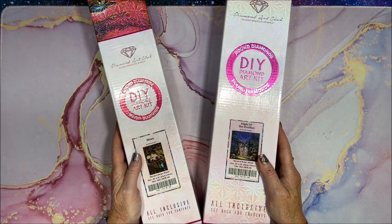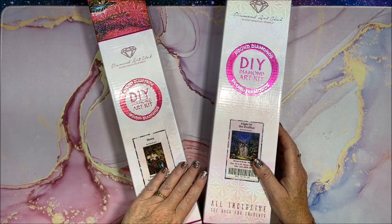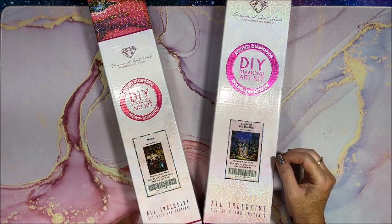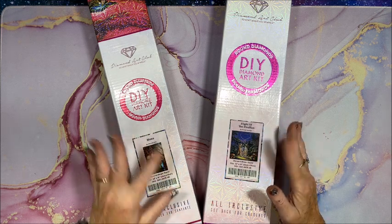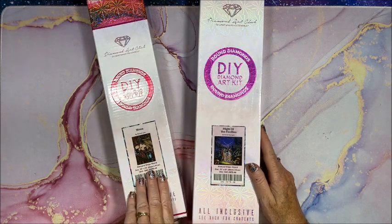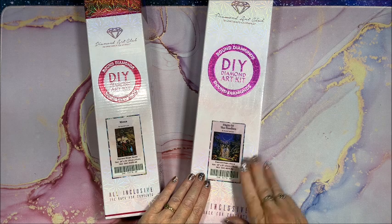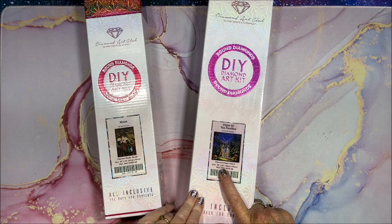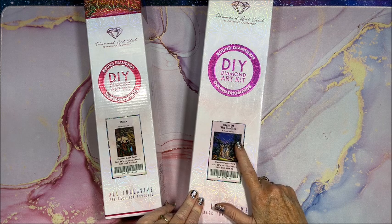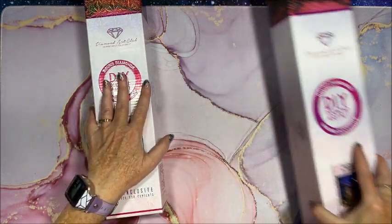Welcome back to Lisa's Coloring Corner! I have two more Diamond Art Club diamond paintings to unbox today. One is a little smaller — 24 inch by 16 inch, or 61 by 41 centimeters — called Mona, another Hannah Lynn. Then we have Flight of the Fireflies, a 22 by 22 inch square (56 by 56 cm) by Randall Spangler, who has a whole bunch on Diamond Art Club. They're all so cute — let's take a look at the smaller one first.